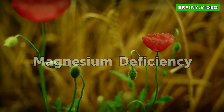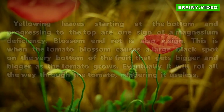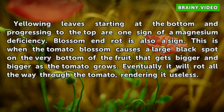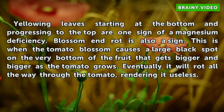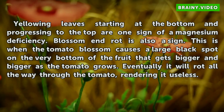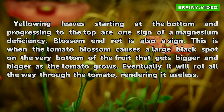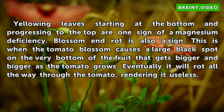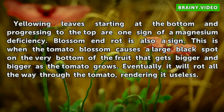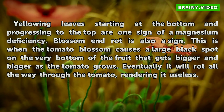Yellowing leaves starting at the bottom and progressing to the top are one sign of a magnesium deficiency. Blossom end rot is also a sign — this is when the tomato blossom causes a large black spot on the very bottom of the fruit that gets bigger and bigger as the tomato grows, eventually rotting all the way through the tomato, rendering it useless.